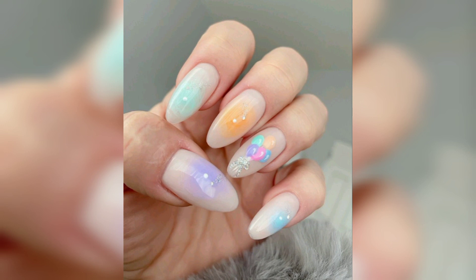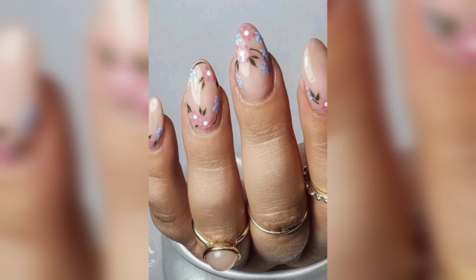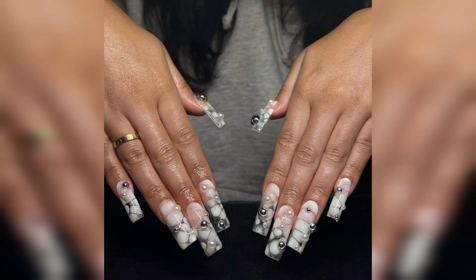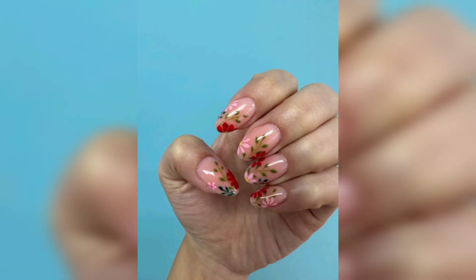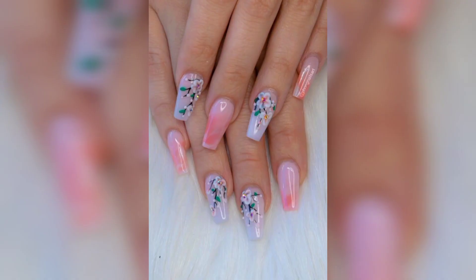Love this gorgeous floral take on a French manicure. This is the perfect spring twist on a classic look. What makes these nails so nice is that they are painted onto a gorgeous gradient base rather than a solid color. This makes them so much more interesting and is a great idea if you are a color lover.